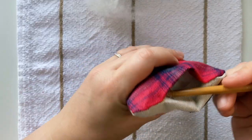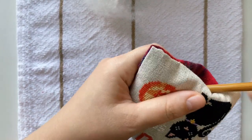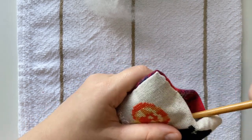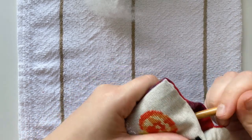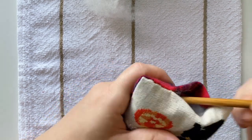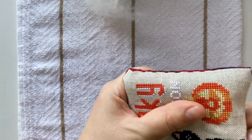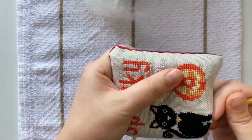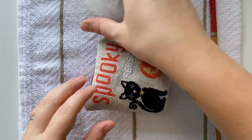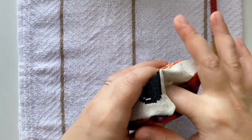If you use the chopstick or the tool for the corners, it is surprising how much stuffing actually fits in. So every time I put the stuffing, I almost feel like that's going to be the last batch. But when I actually use the tool to really properly stuff it in, it does fit a fair amount of stuffing afterwards.